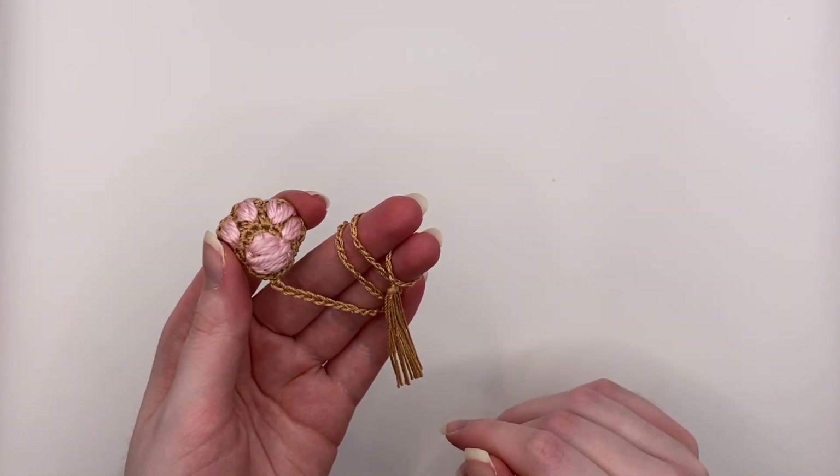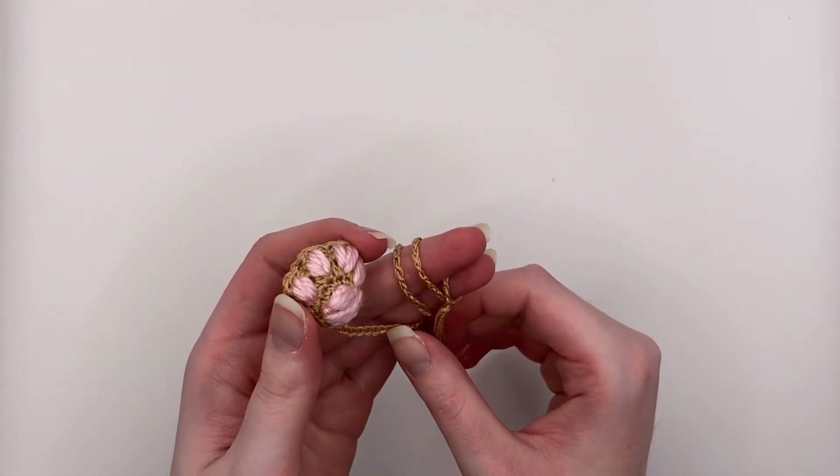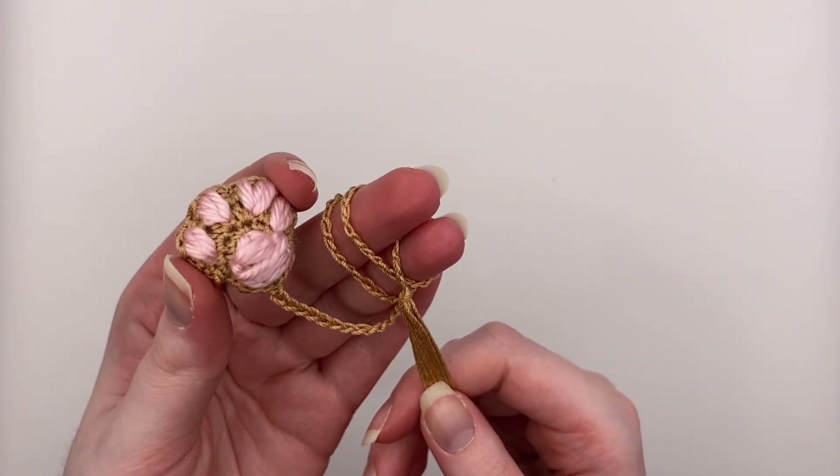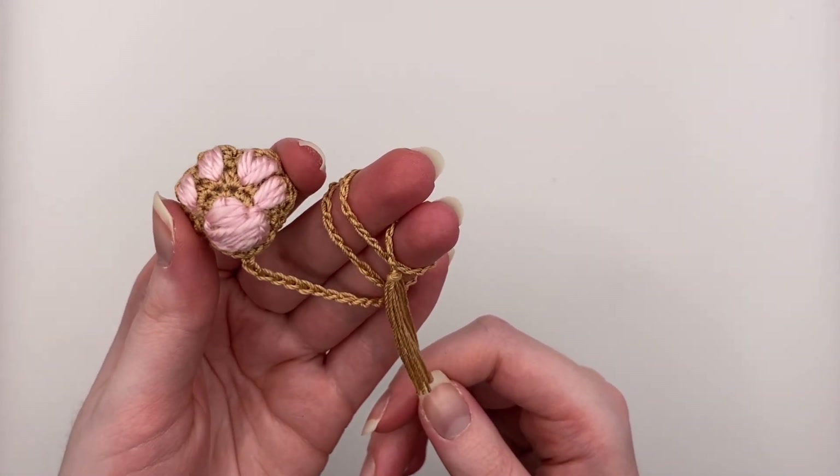Hi everyone, my name is Sam. I am the owner of Comic Sam's Crafts and today I am going to show you how to make this cute little paw print bookmark.